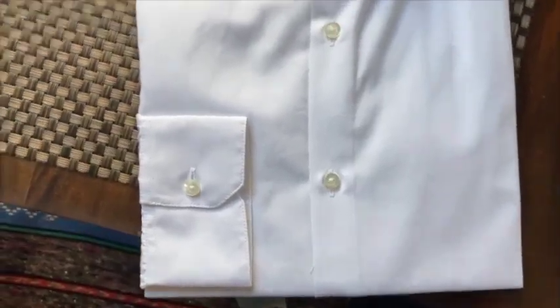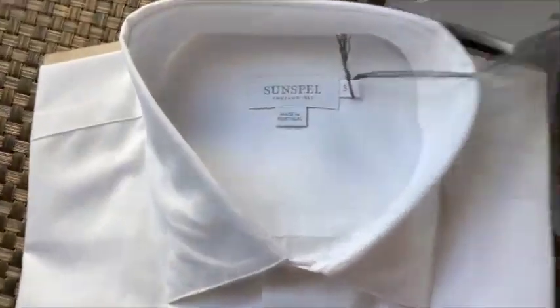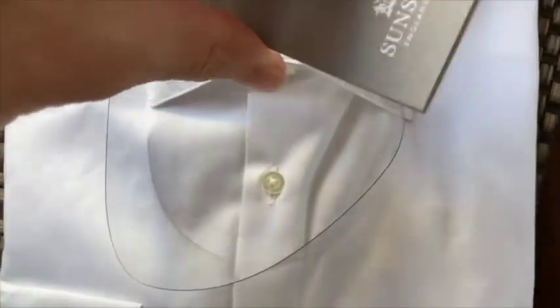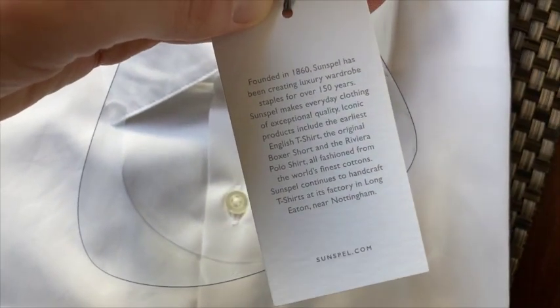I got it in a size small. Let's have a quick look — made in Portugal, for those interested. And the label here: Founded in 1860, Sunspell has been creating luxury wardrobe staples for over 150 years. Sunspell makes everyday clothing of exceptional quality.